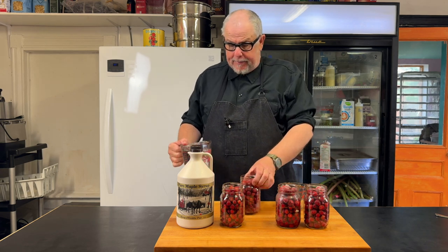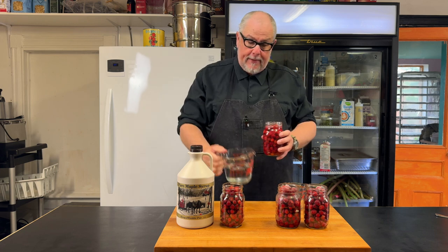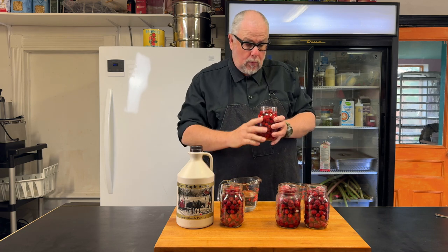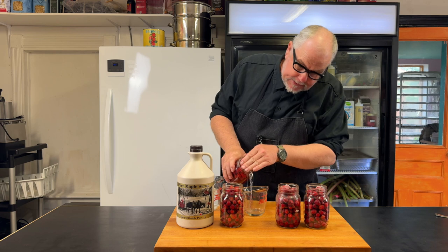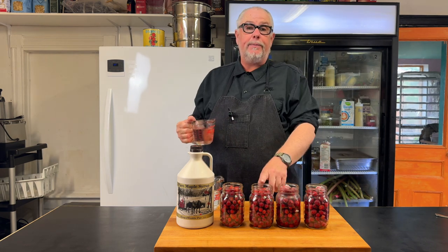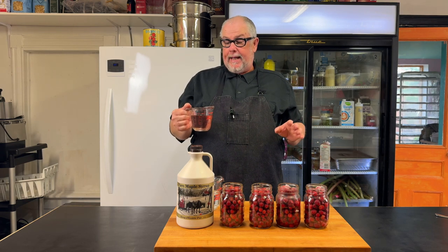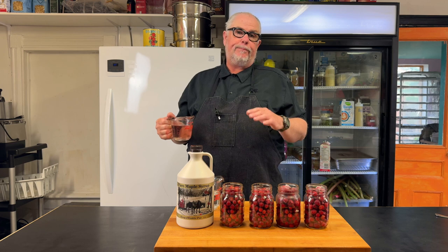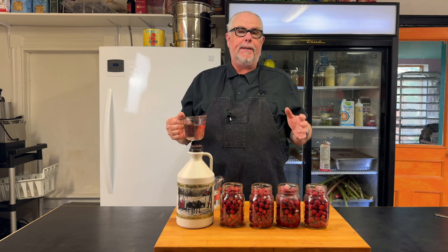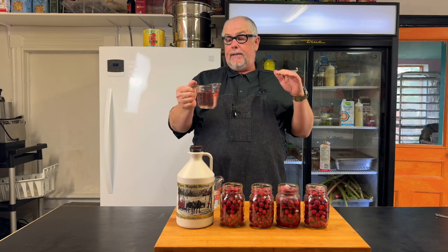A little trick is I'm just going to take some water and fill a jar up, then empty the contents into another jar. I can see I'm just under 200 milliliters of space per jar. Since this is going on desserts, I want it pretty heavy on the maple — so I'm going to make it 50-50: 100 milliliters of water and 100 milliliters of maple syrup per jar.